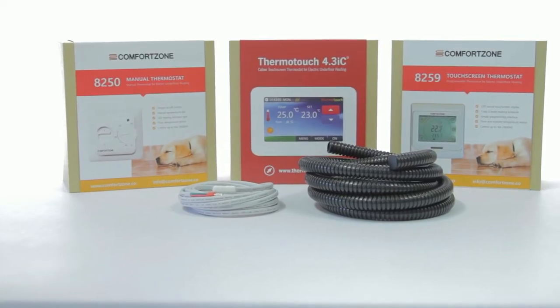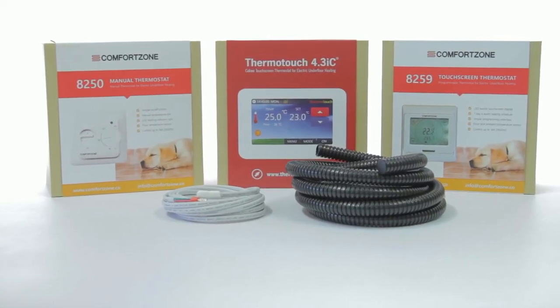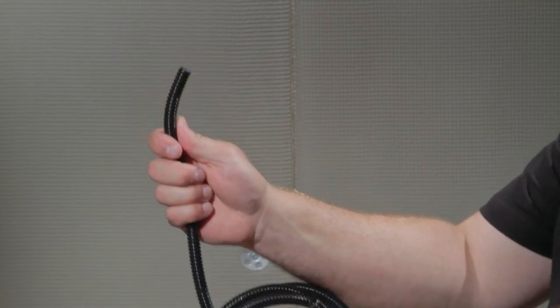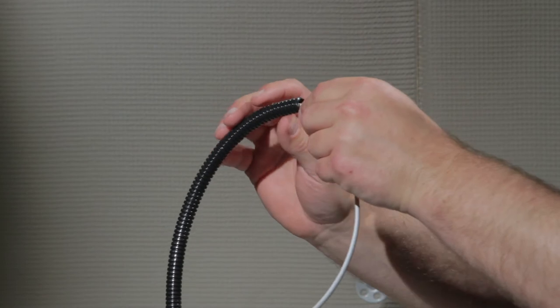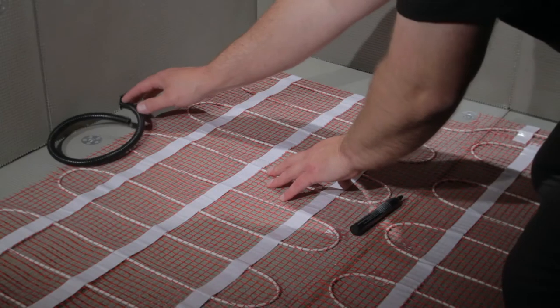All of our comfort zone thermostats ship with three metres of floor sensor probe and two metres of conduit in the box. The floor sensor probe works by measuring the temperature of your floor so that the thermostat can accurately control your underfloor heating.